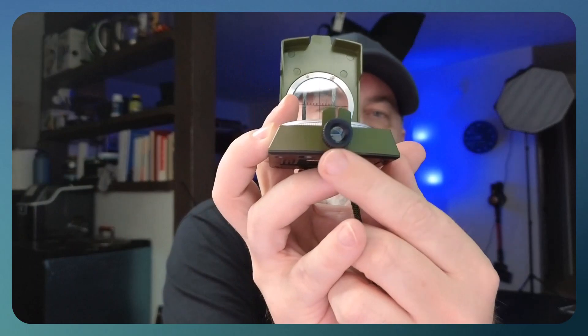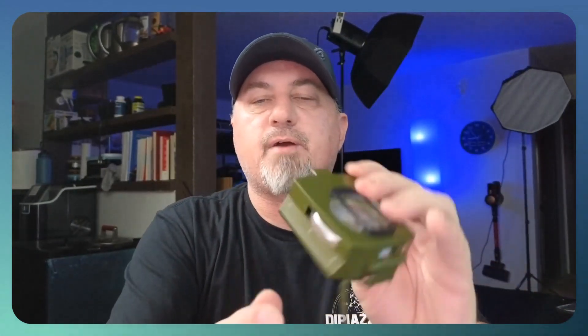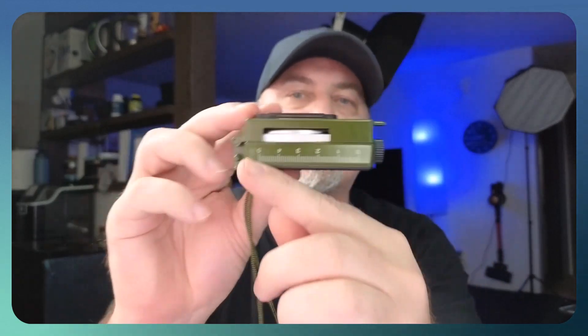It does have a level indicator right here so you can keep this level, and then it does have a sight so you can use this to sight something off in the distance. On the side you have an inch scale and a centimeter scale, so if you need to measure things on a map you're going to be able to do that as well.